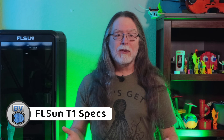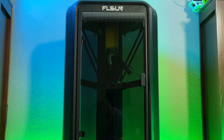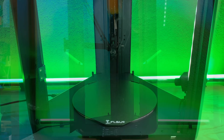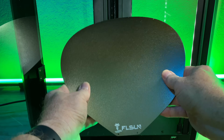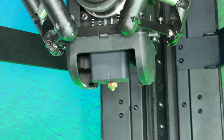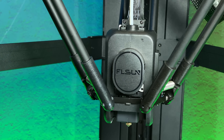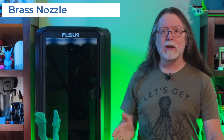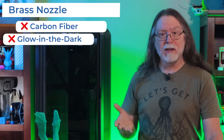First up, the printer's specs. The FLSUN T1 is an enclosed Delta FDM 3D printer with a passively heated chamber — the enclosure simply retains some of the heat generated by the bed and nozzle. The bed has a spring steel flex plate with a textured PEI coating, and it can get up to 110 degrees Celsius. The 0.4 millimeter nozzle can get up to 300 degrees Celsius. It features a direct drive extruder, and FLSUN claims a flow rate up to 90 cubic millimeters per second. It has a brass nozzle, not a hardened nozzle,